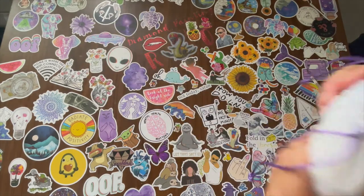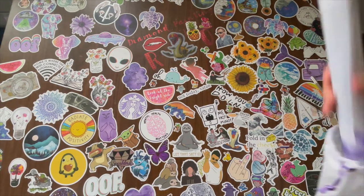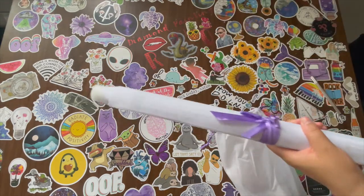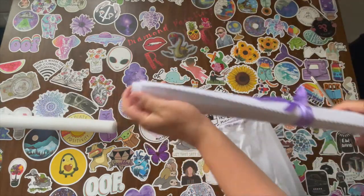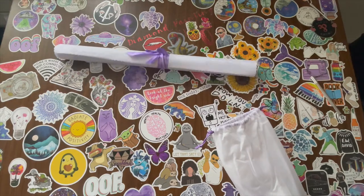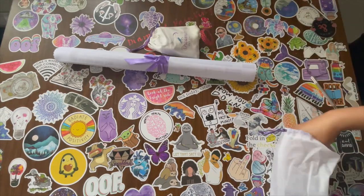The diamond painting comes in this drawstring bag. Their logo is on the bag. It is purple because Dreamer Designs — their stuff is all purple. This comes with a foam roller, which I've said before, I don't know why it's called poured glue, but whatever. Let's see what else is in here.